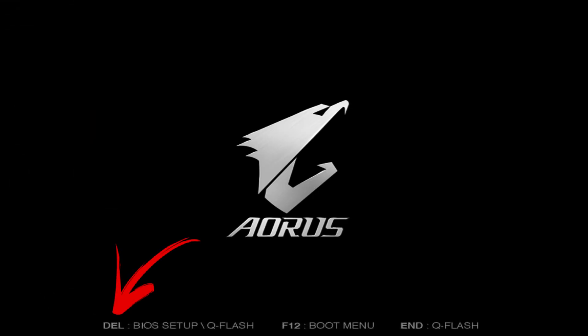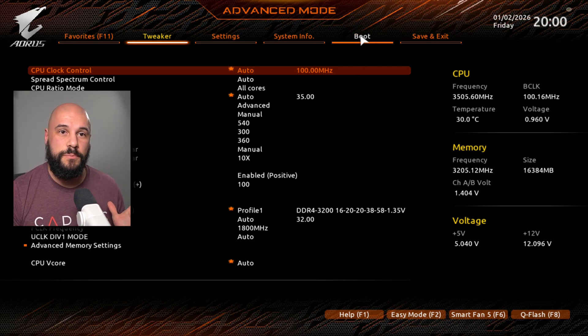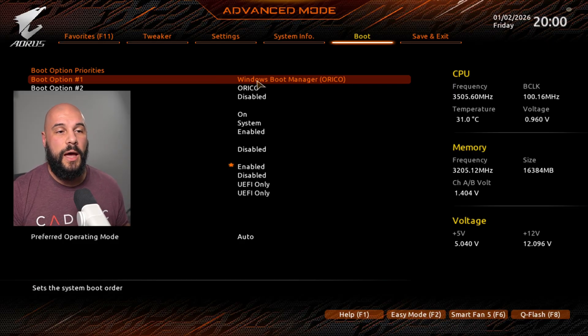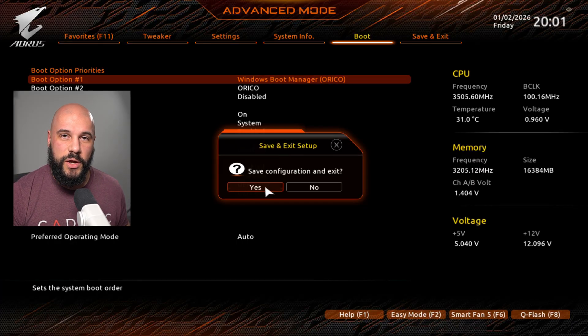I've plugged in the new drive and now we're going to go into our BIOS and make sure that we're booting into the proper drive through the boot priority. On most motherboards, this is going to be hitting Delete or F2 — you should see it pop up on your screen. Every motherboard's BIOS is going to be different, so try to find something that says Boot. You're going to want to make sure that boot option number one says Windows Boot Manager. Make sure you select the right one — we are using the correct drive, so we press F10 to save our configuration and boot into that drive.